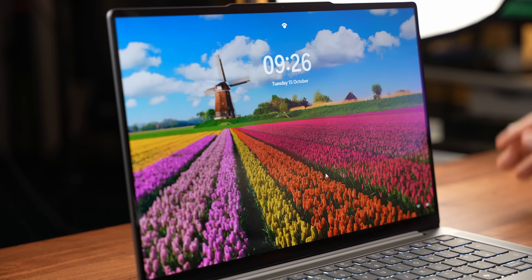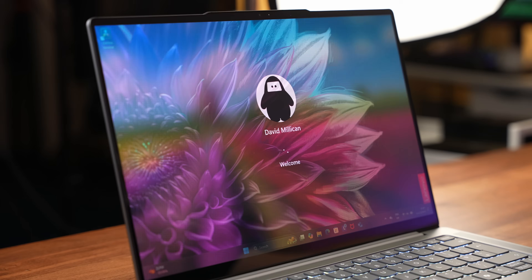Moving above the screen we get the 1080p webcam — here's a video of the webcam and microphones on the Yoga Pro 7 Gen 9 with the Ryzen AI 365 CPU. I'd love to know what you think of this webcam — pop it in the comments below. Also built into the webcam we get Windows Hello facial recognition for those super fast log-ons.